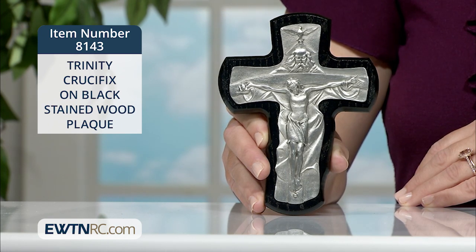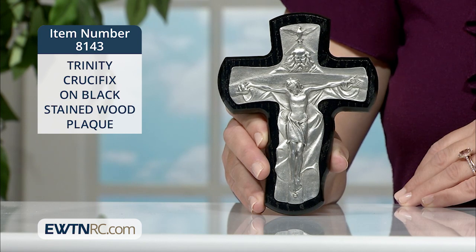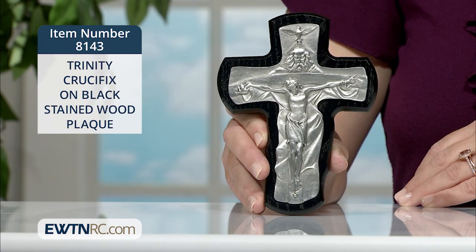It hangs on the wall with a keyhole hook and measures five and a half inches by four and a quarter inches. It's proudly made in the USA by skilled New England craftsmen.